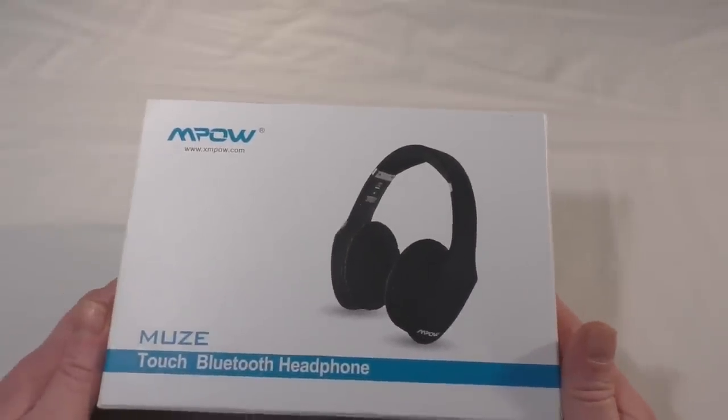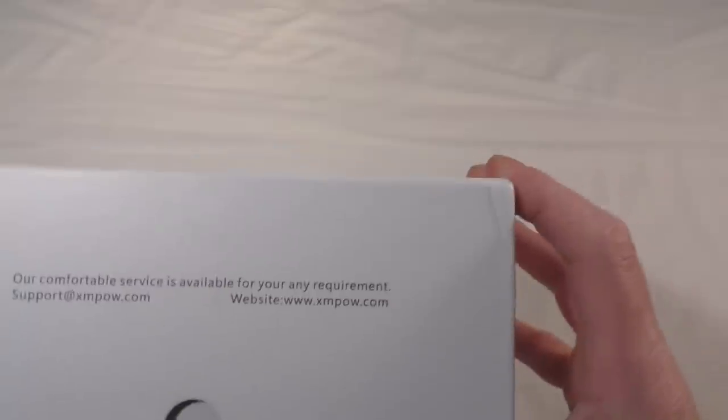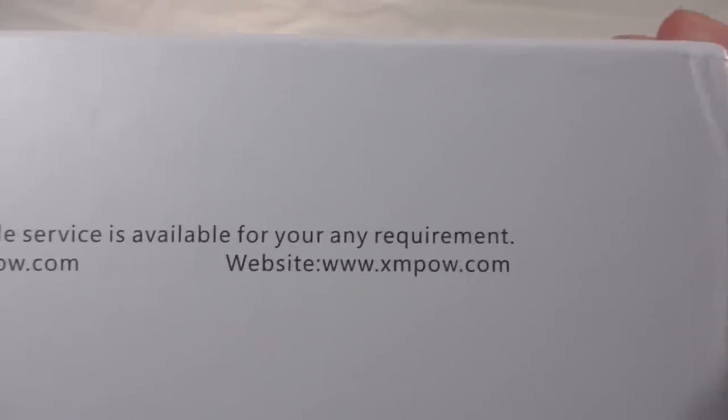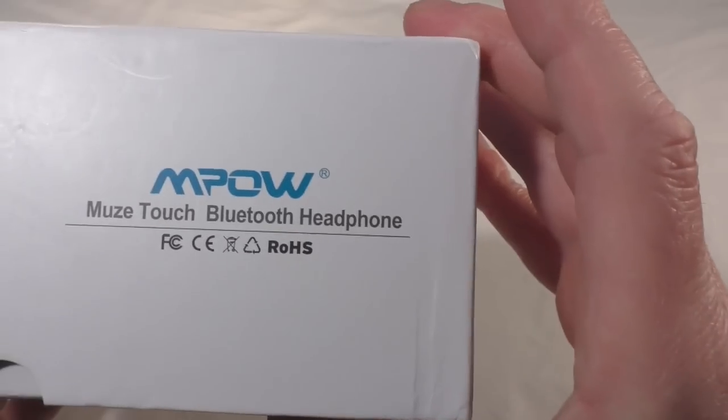What we've got is the Empower Muse Touch Bluetooth headphone. Quickly around the box, you can see it pretty much tells you and shows you what it is and what you're getting, with support at xmpower.com. I'll leave all links below as well.